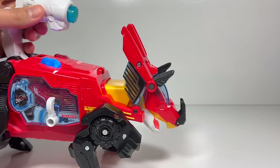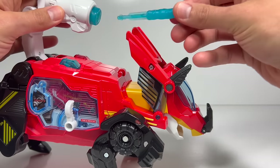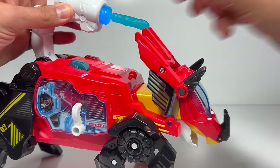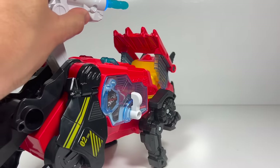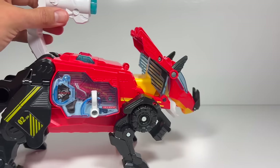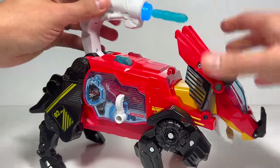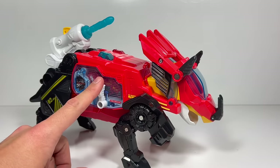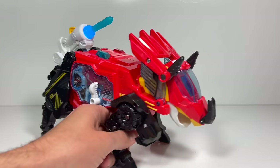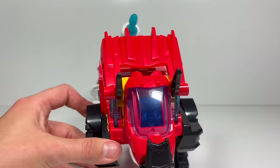Watch my water cannon! He has lights and sounds depending on when you fire the water cannon and when you put it back in. I really like that sound when you put this piece back in. Let's put it back in again and lower it back down. He's also got a motorcycle that I'll show you when he's in his fire truck mode. So let's put him in fire truck mode and see what he does.